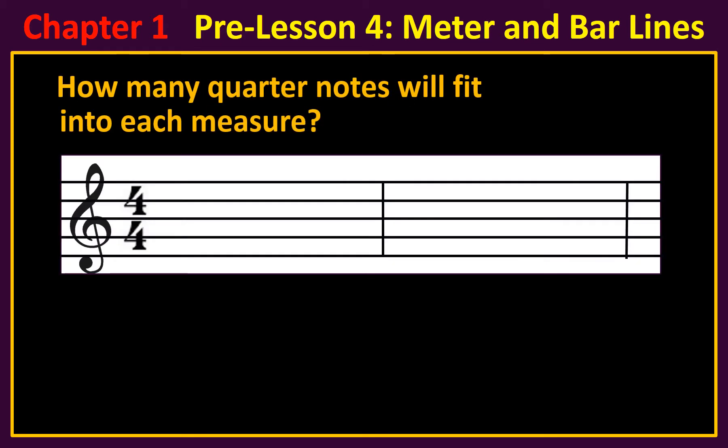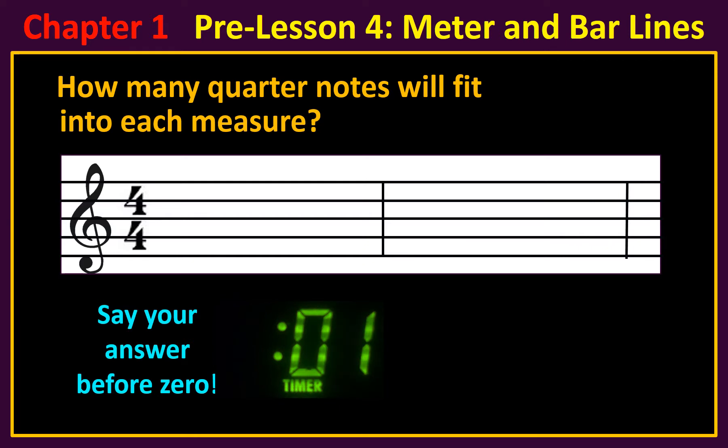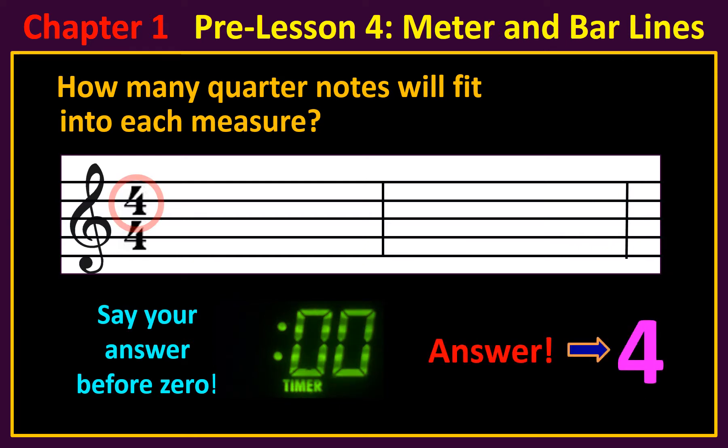How many quarter notes will fit into each measure? The answer is four. Since the top number is four, you can fit four quarter notes in each measure.